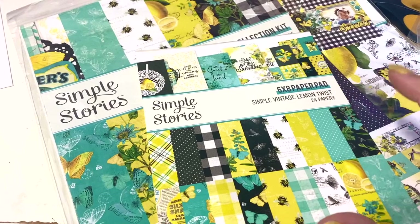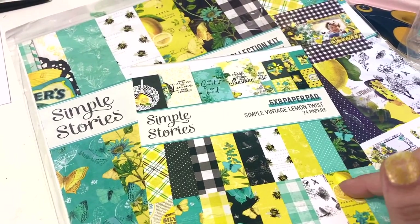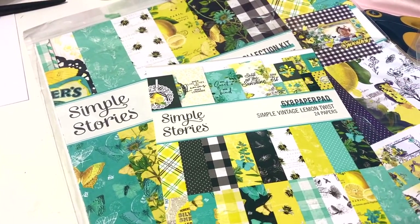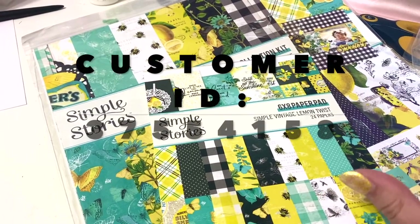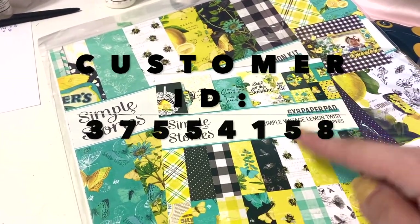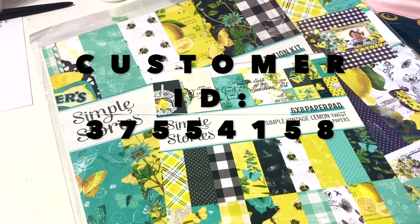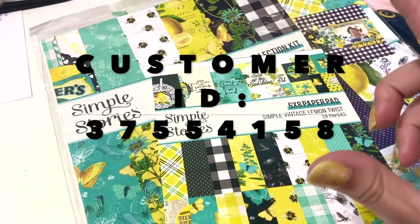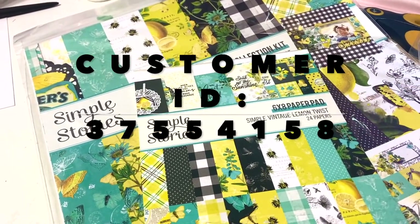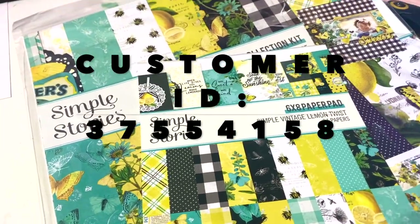I'm plugging this part of the video in after already filming — I just found out that you can get $5 off, or like a thousand points, if you're purchasing from A Cherry on Top. They have a point system. If you guys are signing up using my customer ID number, I'm going to put my code on the screen, and if you put that code in, you will get a thousand points, which is $5 off for your next purchase. And anytime you make a purchase, you get points, so you just save more money. It's a nice win-win because who doesn't want to save money? Customer ID is on the screen if you're new to A Cherry on Top and going to sign up.